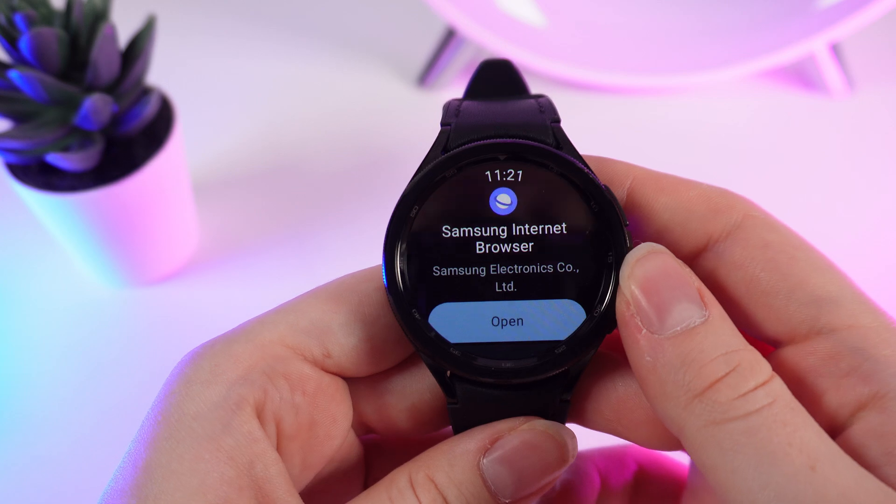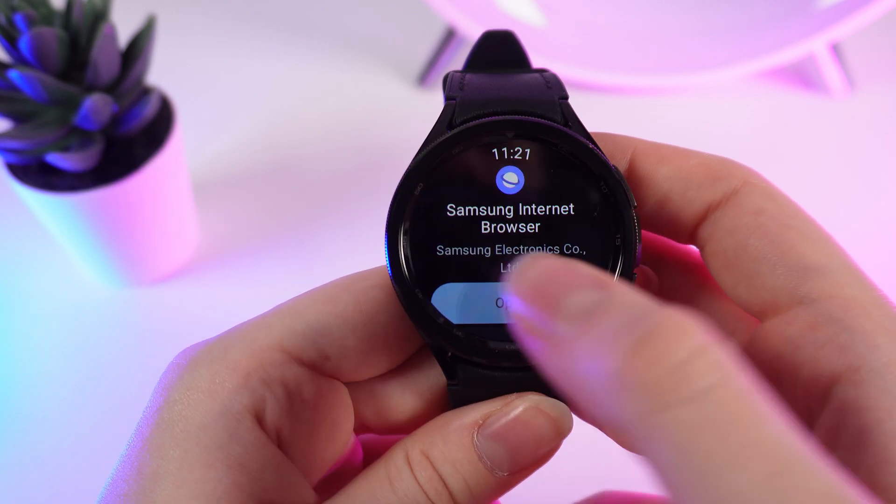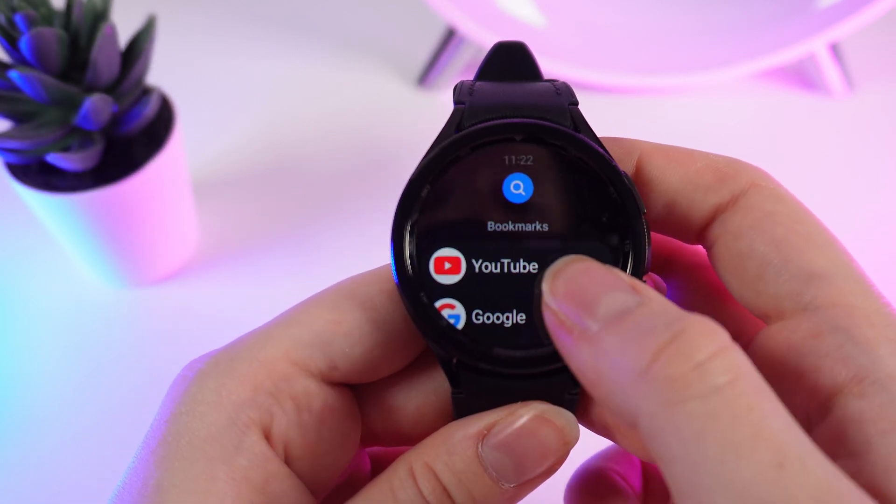After you have downloaded Samsung Internet Browser, you need to click on open. Right here in the bookmarks, the first thing you see is YouTube.